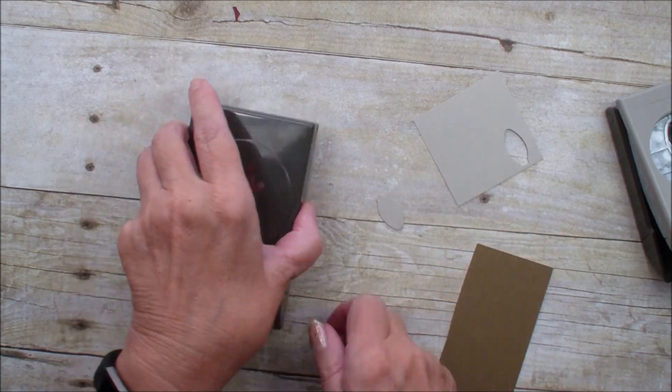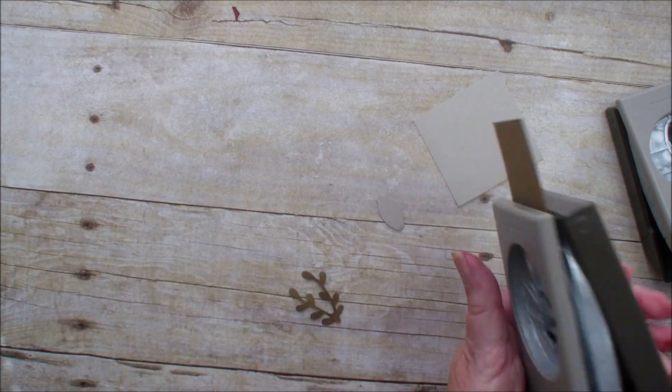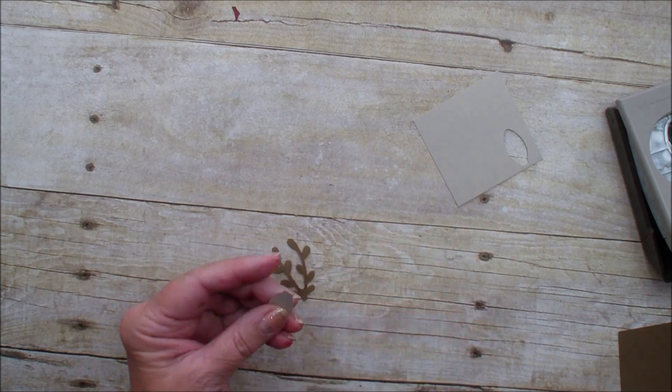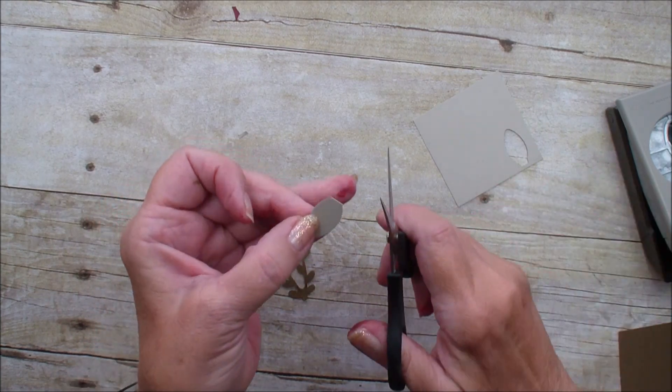Next I'm going to take my sprig punch and punch out the sprig. I noticed that I have a little bit of a tip on that bulb so I'm just going to cut that off.